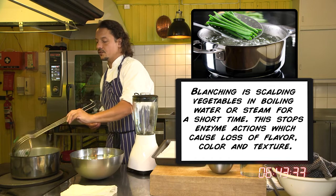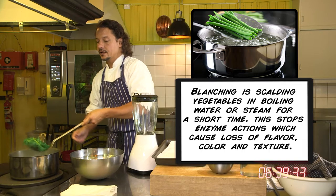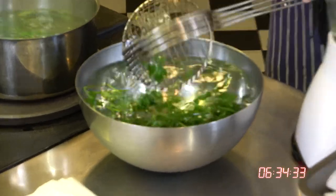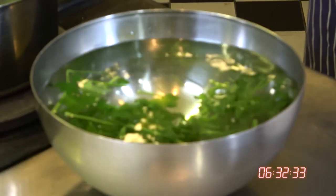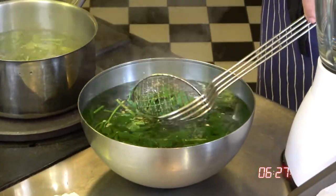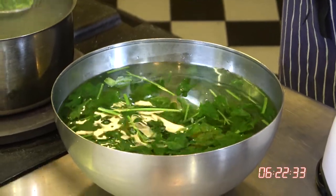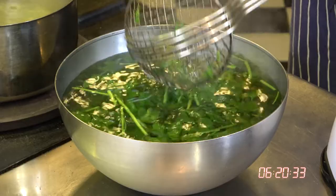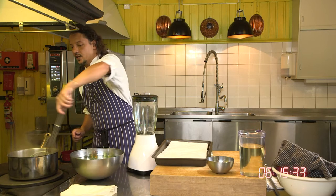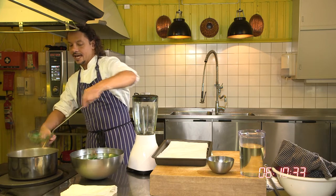This is a process which in professional kitchen language is called blanching. You take your herbs before they start getting too dark and too cooked, and you put them into ice-cold water. The ice-cold water stops the cooking process. You can see some of the color has leached into the cooking water — that's not a problem. Into the ice-cold water there — that's going to stop the cooking process.